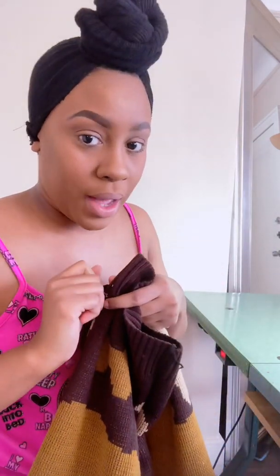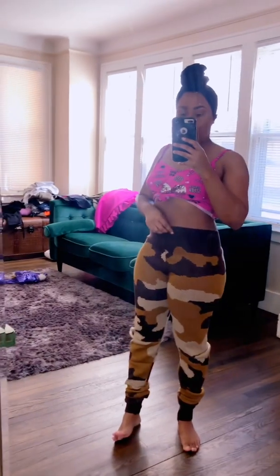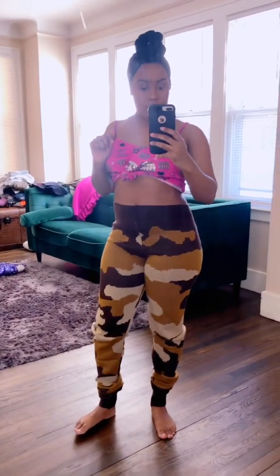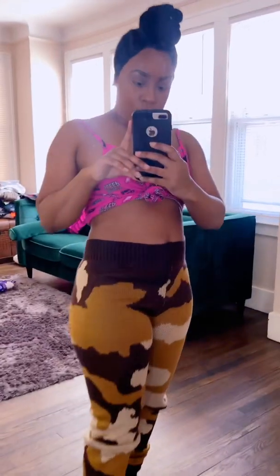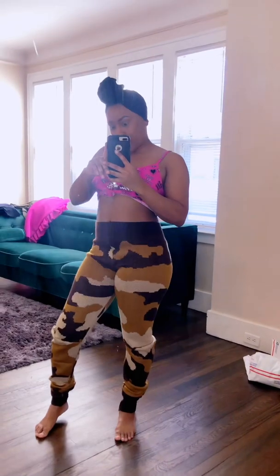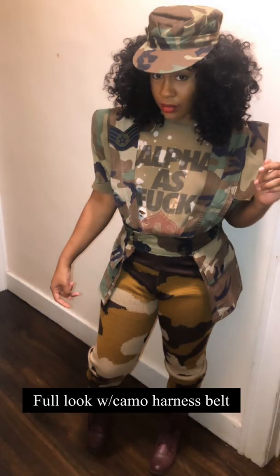Still feel like I need to take them in a little bit more, so I'll show you guys how they fit after I finish taking them in. So this is the finished look — these are super cute and I cannot wait to put a full look together. They're cute though — let me get a close up. Look at this camel print. So I will show you guys the full look with the harness belt so you can see how it makes the camel print.